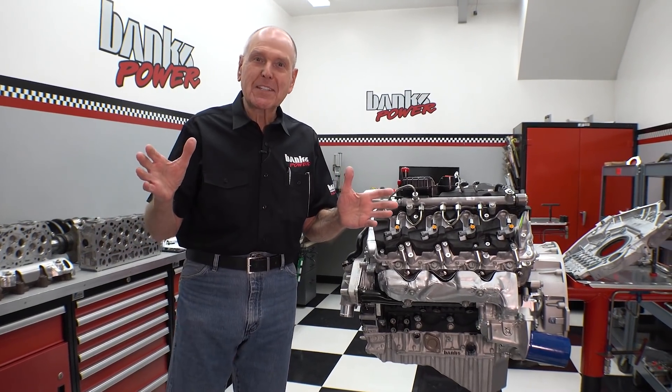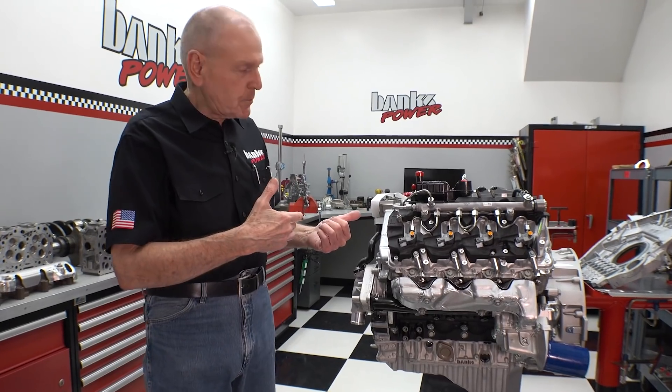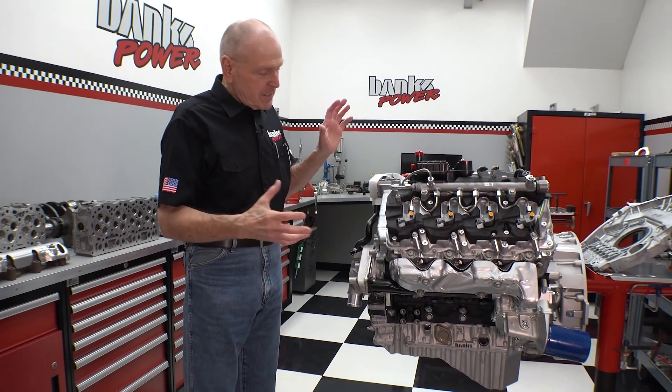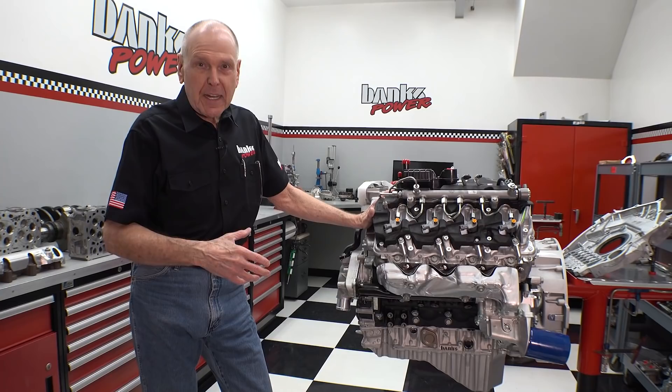Hey folks, it's Gail Banks. It's after hours and I snuck out into the engine room to see what's going on. I asked Mike, who's usually in here, to pull one of our long engines out of stock.